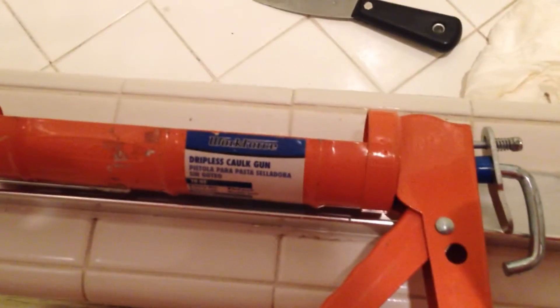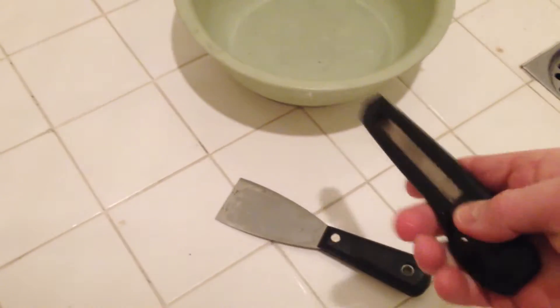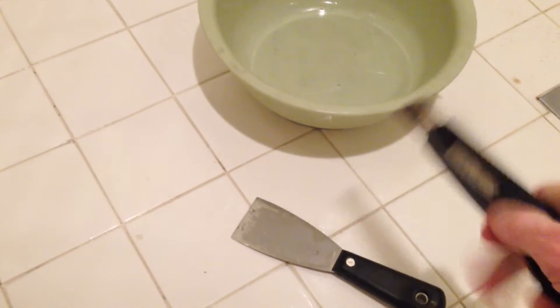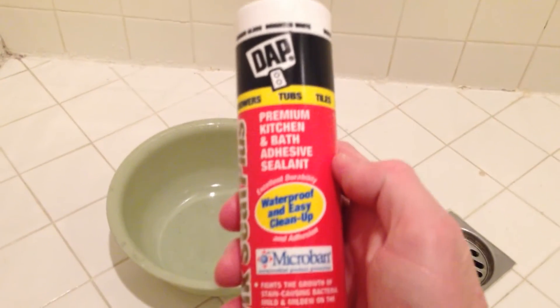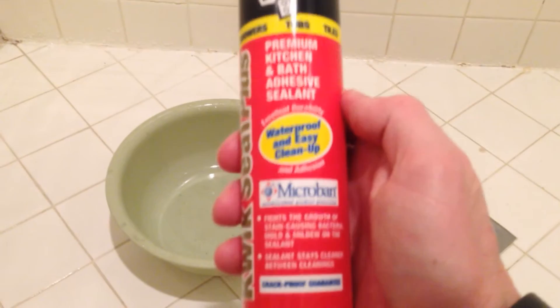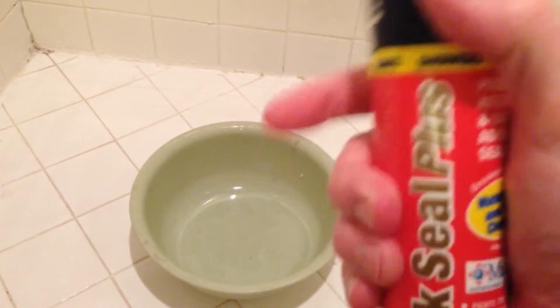So grab your gun — this is a caulking gun here. Look in the description box below for every tool I use in this video. We have our paint scraper to remove old caulk, our nice paper towels, a little bin to put all the old caulk in so it doesn't float down the drain, and a razor blade just in case we need to get some tight corners. We also have our DAP premium kitchen, bath and adhesive sealant — waterproof, easy cleanup — this is Quick Seal Plus. Look in the description box below.